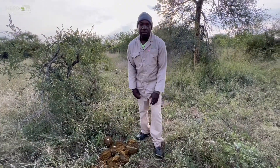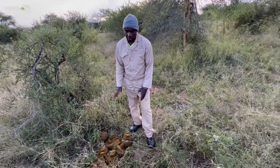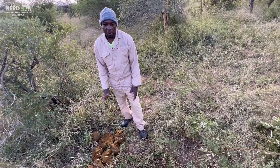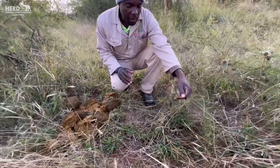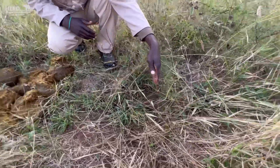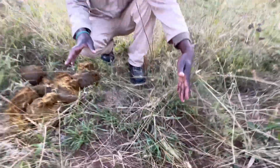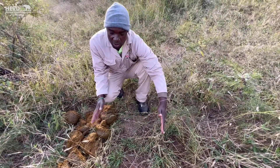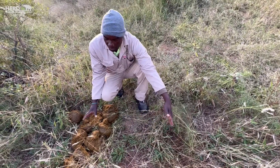My name is Owen. I want to show you the difference if you find elephant dung in the bush along with urine. Here there is the dung, and then there is the urine — you can see where the urine has hit the ground. This dung and urine is from a female. To identify a female: when they urinate, there will be a gap in between the dung and the urine.